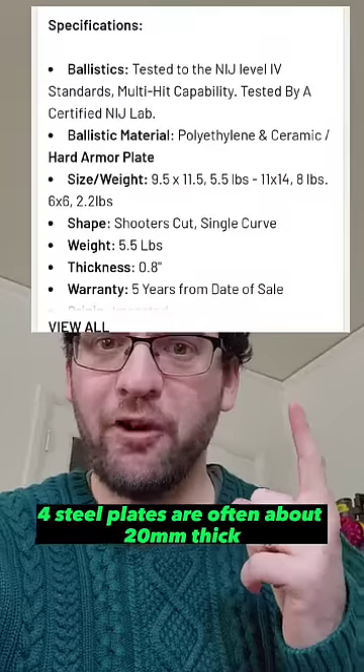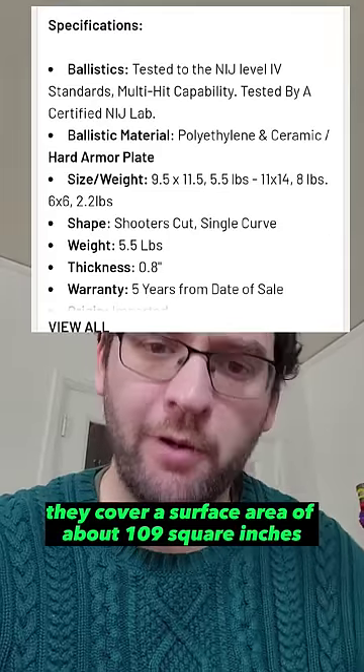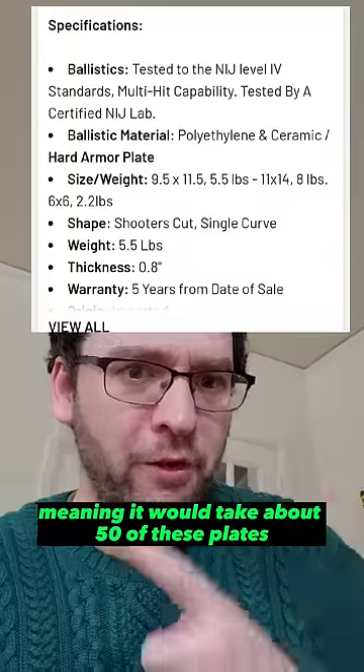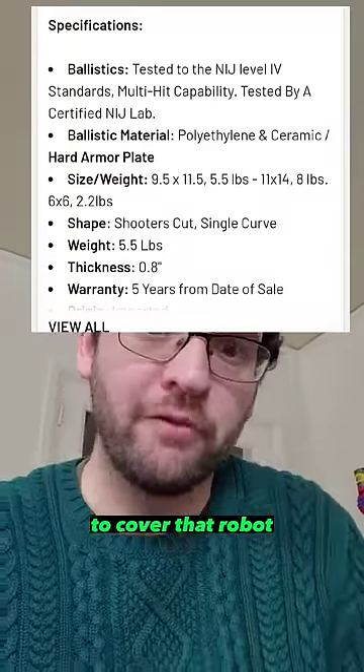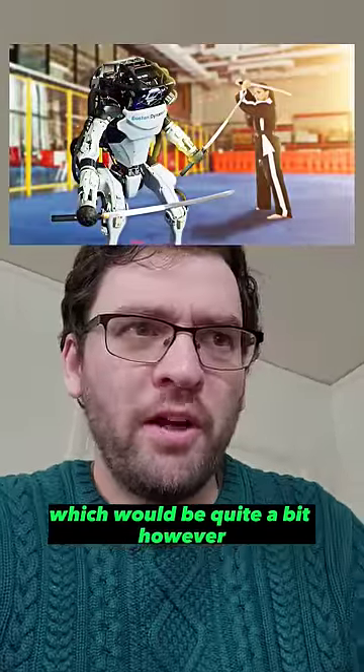Level 4 steel plates are often about 20 millimeters thick and cover a surface area of about 109 square inches each. Dividing the total skin surface area by that number comes out to about 50, meaning it would take about 50 of these plates to cover the robot, and that would weigh about 275 pounds — which would be quite a bit.